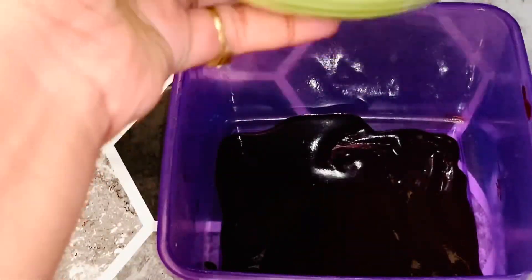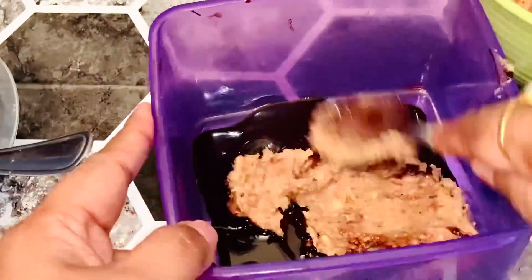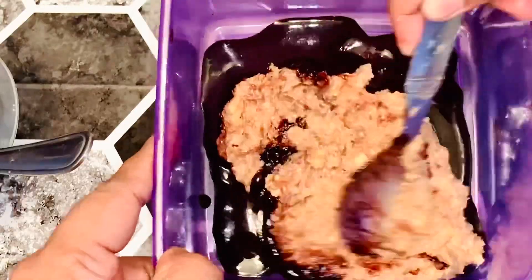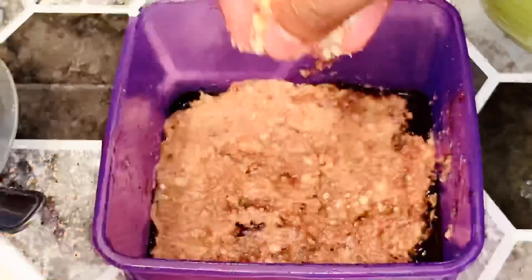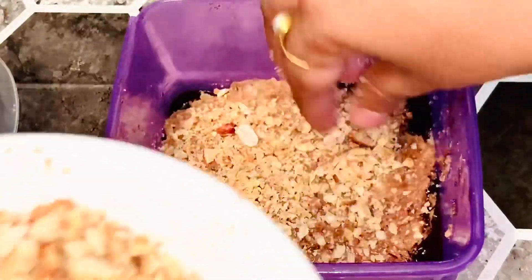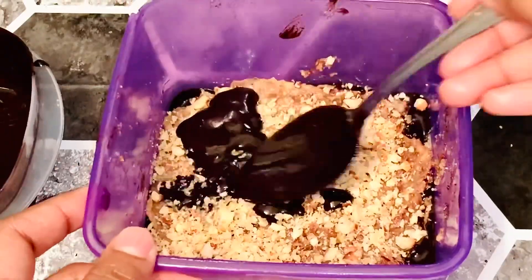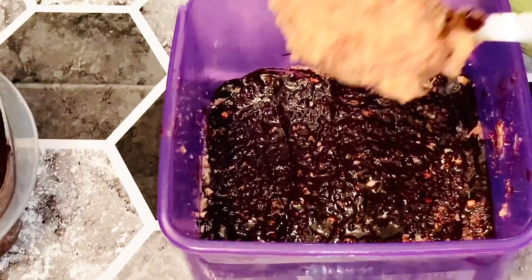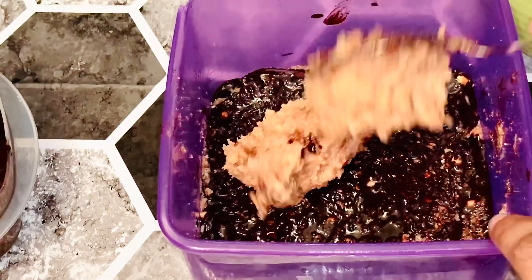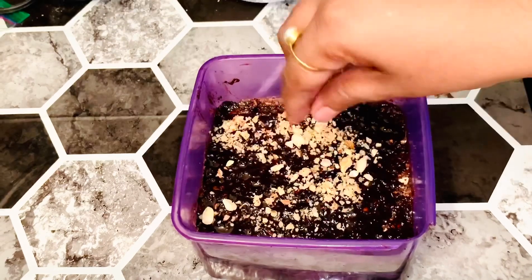When you have a thick paste of nuts and dates, that is a little thick layer. Alternate chocolate, dates and nuts paste — a little bit of walnuts and groundnuts. So alternate layers — you have three layers. Spread the nuts and dates paste and spread the nuts, then sprinkle some nuts on top.